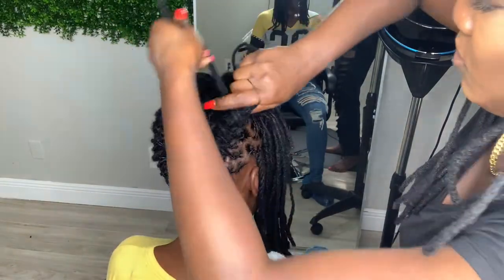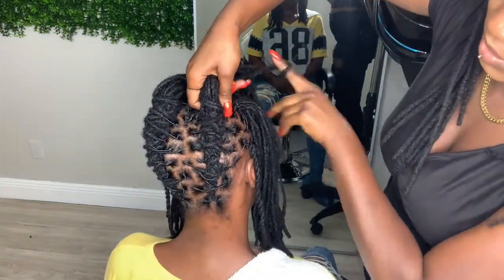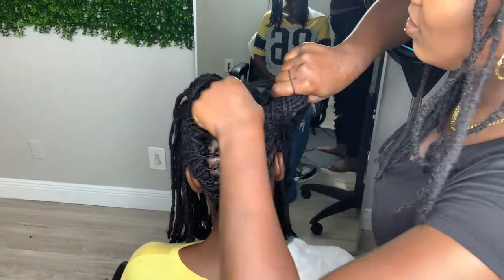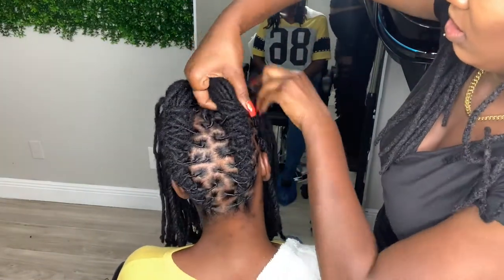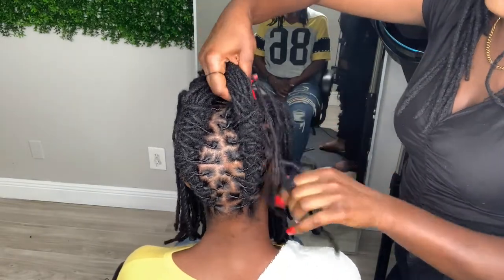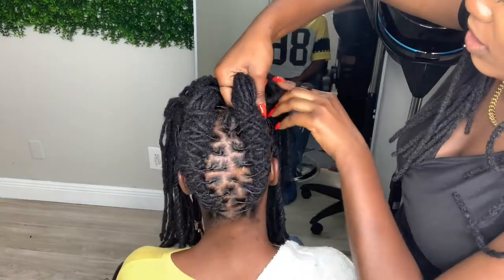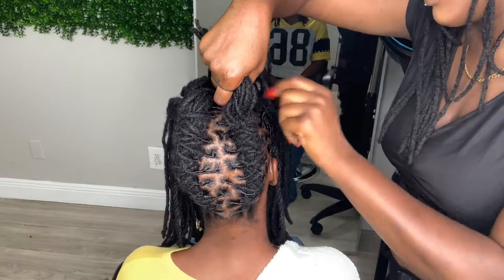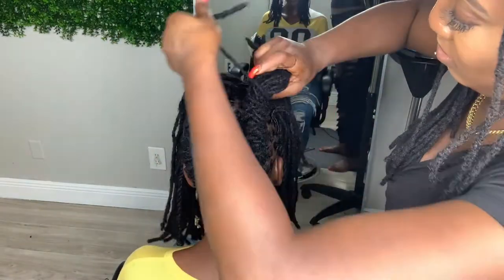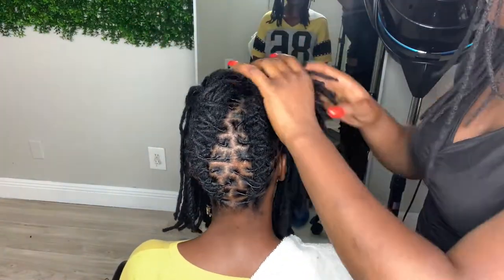I just wanted to make sure you guys got this in a different angle, and since this one is directly in front of the camera I want to make sure you were able to see this part and see me actually finish out the lock. Once you completely finish with the section and get to the last lock, you can either wrap it around the lock and tuck the lock in, or you can end it off with a rubber band. To make things easier in this video, I did just do one extra wrap and then put a rubber band on it.